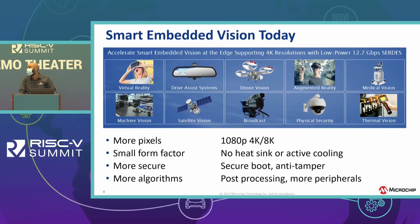Another consideration is security: the lack of physical security means you need features like secure boot and anti-tamper to make sure your device is safe. These are some of the different applications and challenges for the smart embedded vision market that Microchip can offer solutions for.